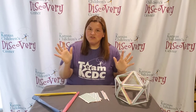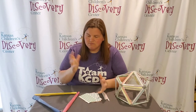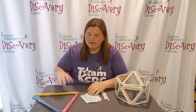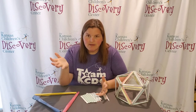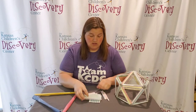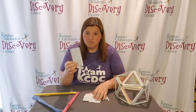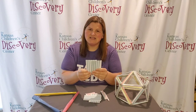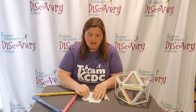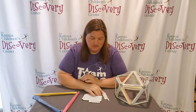All you need to make this is recycled paper of whatever size you want — index cards, computer paper, construction paper, whatever paper you have laying around. I happen to have index cards. Take your paper, make sure it's the same size and the same length, and you roll them up into a bunch of cylinders.